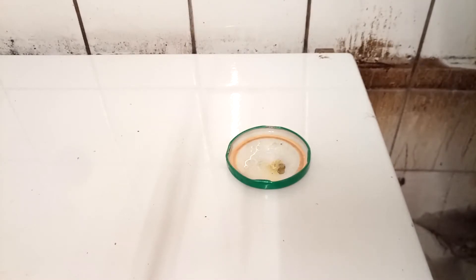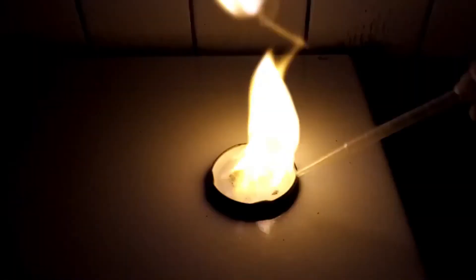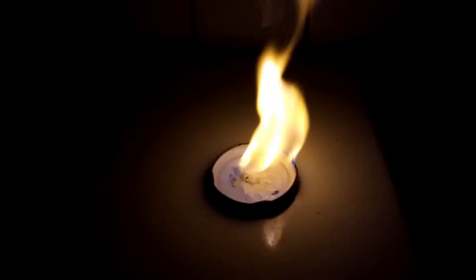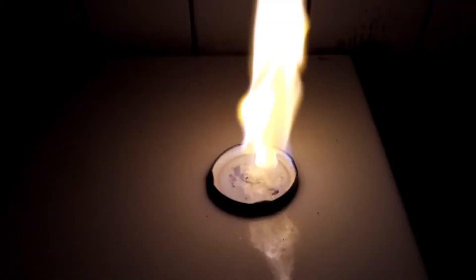Now I want to show something else about this reaction that is really interesting. I've used way too much ethanol here because I don't actually want to ignite. Instead I'm going to turn the lights off and then add acid — and you will see what happens. Isn't this just cool? It's some weird chlorate-based chemiluminescence phenomenon. I don't know why — maybe I'm bad at researching, but I couldn't find anything about this online.